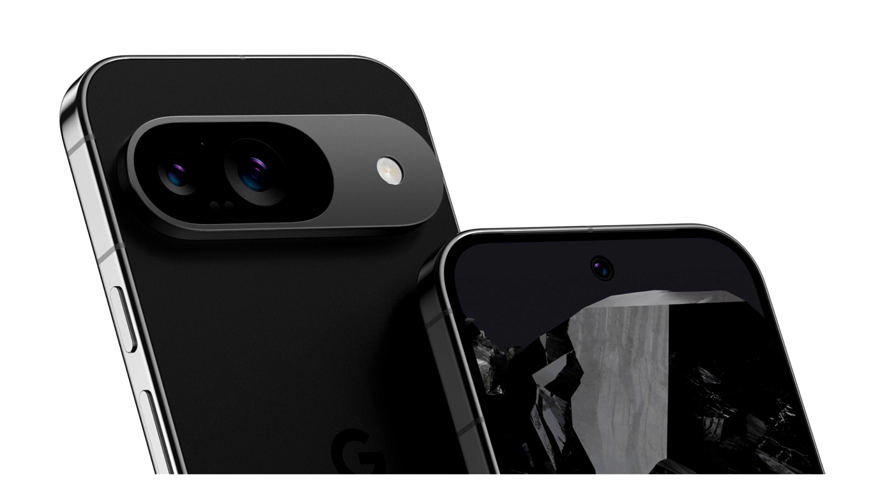A total of 4 renders in a 360-degree video have materialized thanks to the collaboration of 91 Mobiles and prolific leakster Unleaks, giving us a crisp look at the Pixel 9.